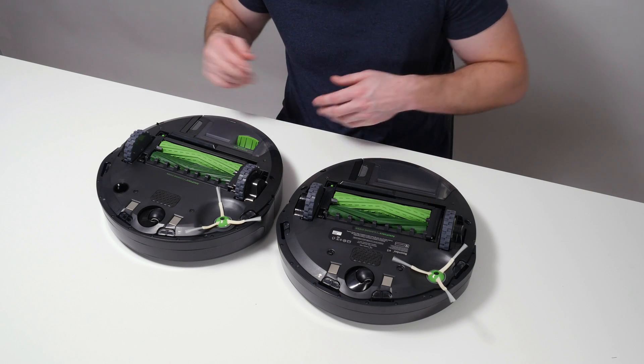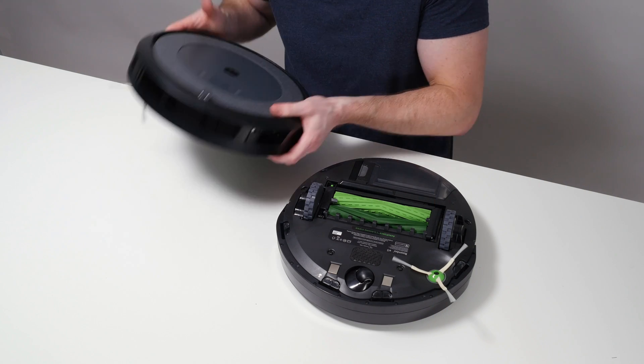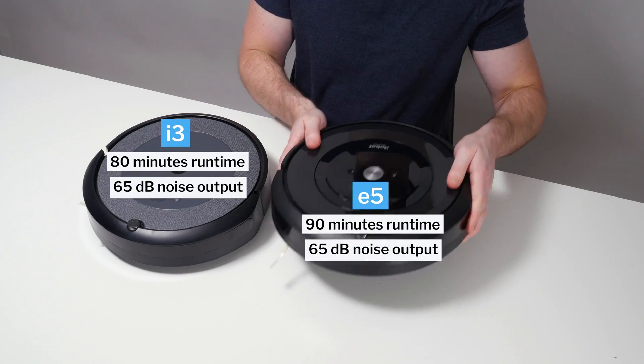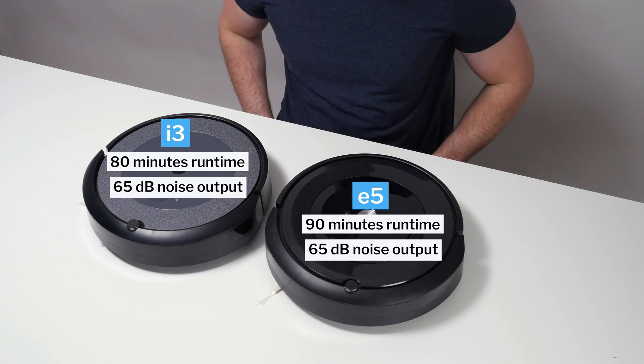Both robots have below-average battery life compared to other robot vacuums of the same type, and both have above-average noise output compared to other robot vacuums of the same type.